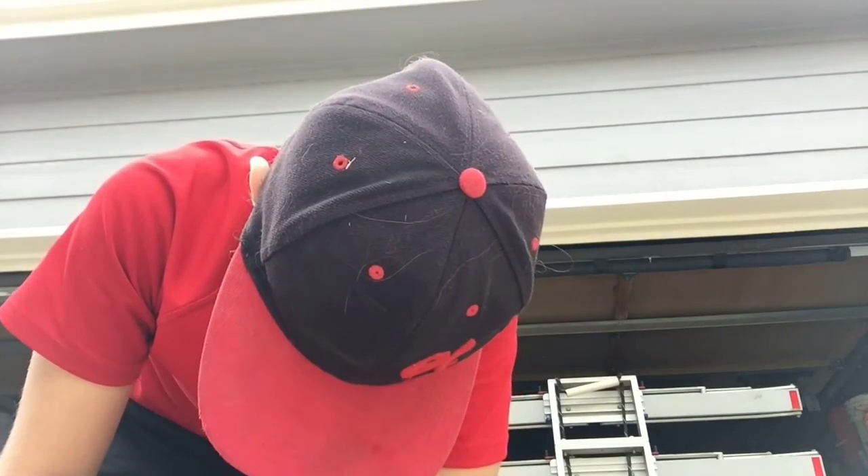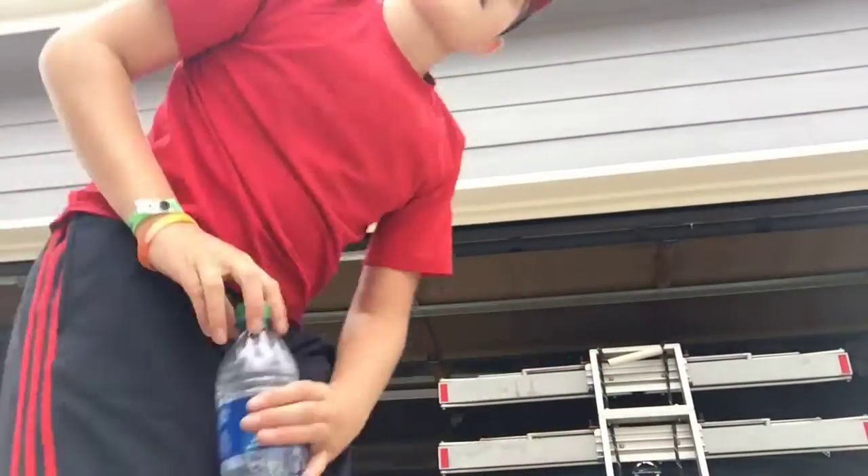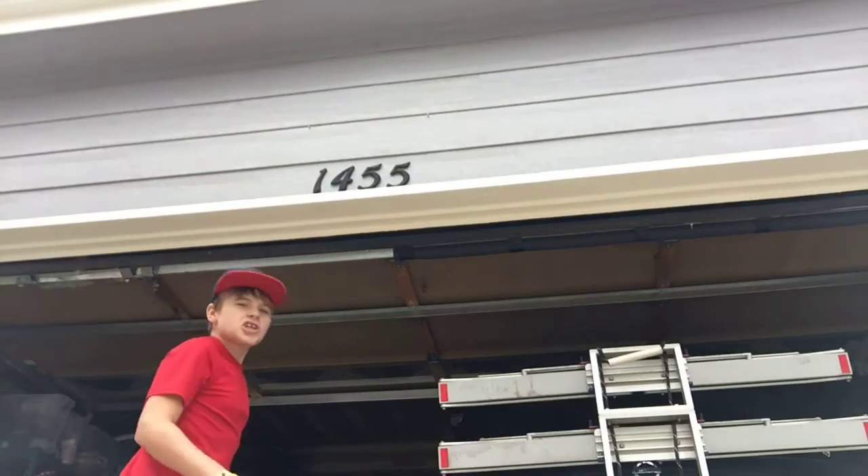This is the Balcony Bottle Flipping Shot. Let's do this.